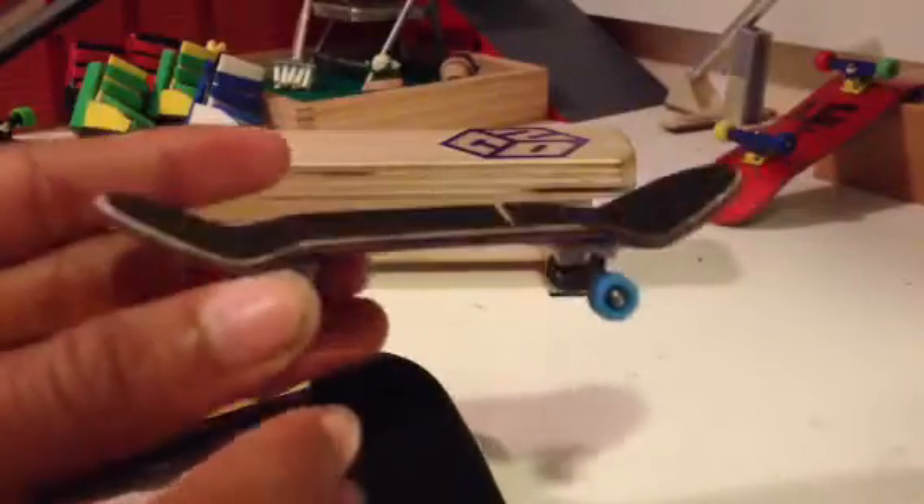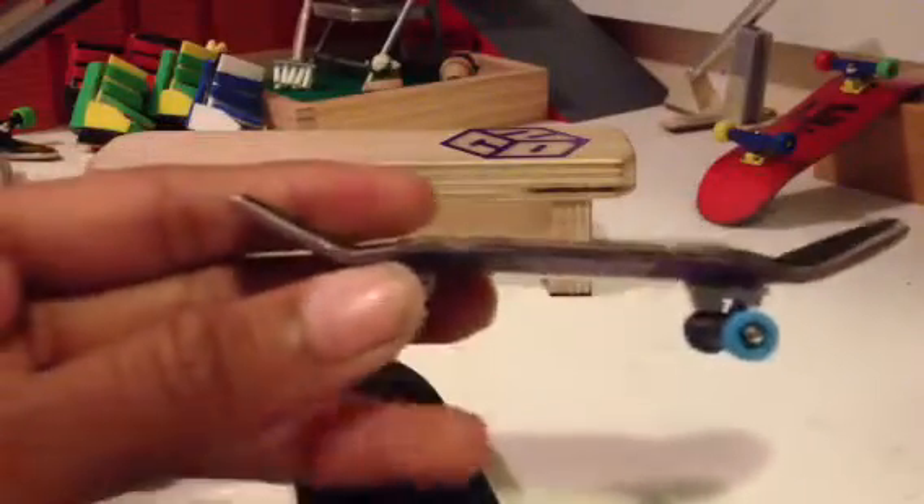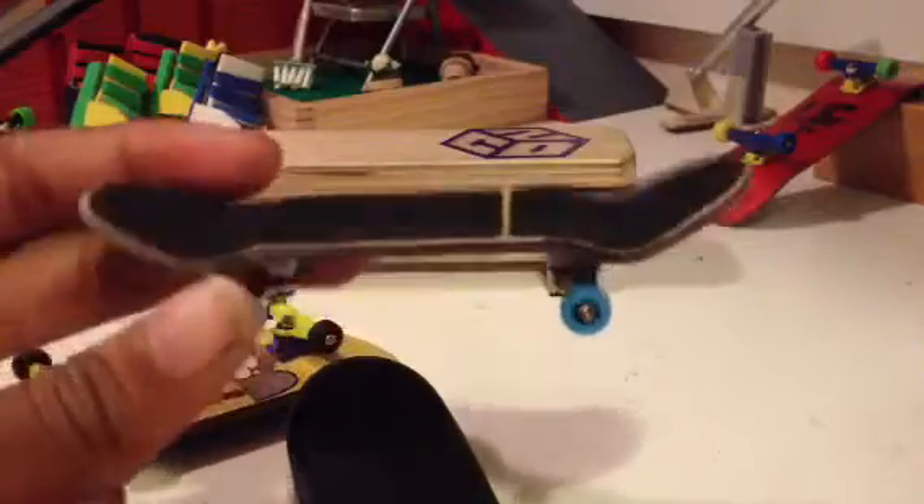It has a really nice shape. What I was using before has high kicks and medium to high concave. So when I first tried the NoComply out, it felt really flat to me — which obviously it's not — but I used it for like a day or so, got used to the shape, and then I landed a lot more tricks than I could before.